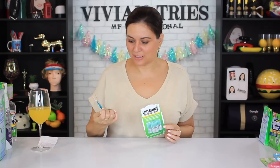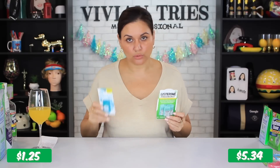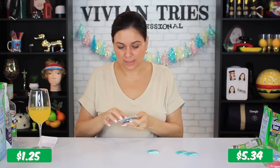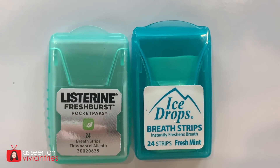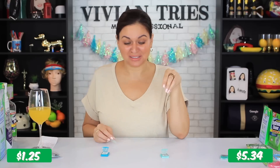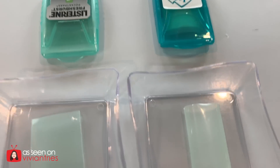Listerine breath strips — Dollar Tree's dupe of the Listerine breath strips. A pack of three cost me $5.34; one pack at Dollar Tree cost me $1.25. The Dollar Tree one brings 24 little strips per pack; each Listerine pack also brings 24 per pack. For $1.25, why not carry some in your purse or suitcase? The packaging was almost identical — you could have fooled me. I tried the Listerine first: that melted in three seconds. That is intense — I can't breathe. That will kill anything in your mouth; it's gonna clean and disinfect and leave you squeaky clean.